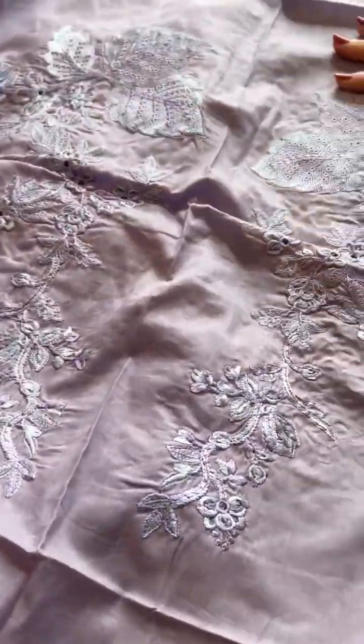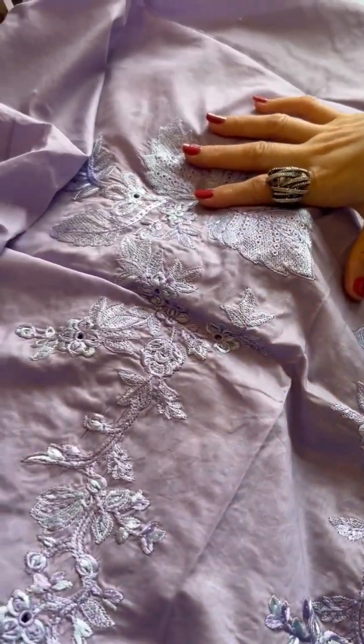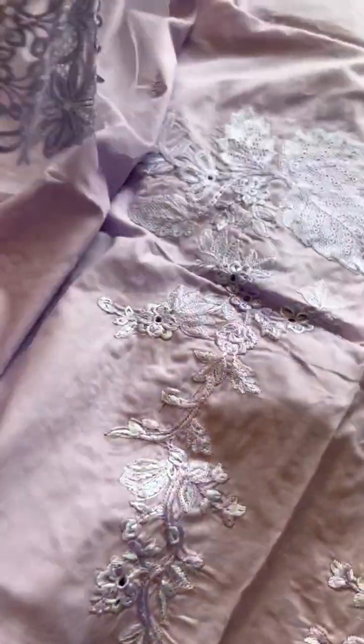Here is our back ka ghera — this part is up here. Okay, let me explore it too. And this neckline has applique with it. I'm just explaining — whatever you want to do, you can do it, but I'm explaining to you how they have given it to you like this.